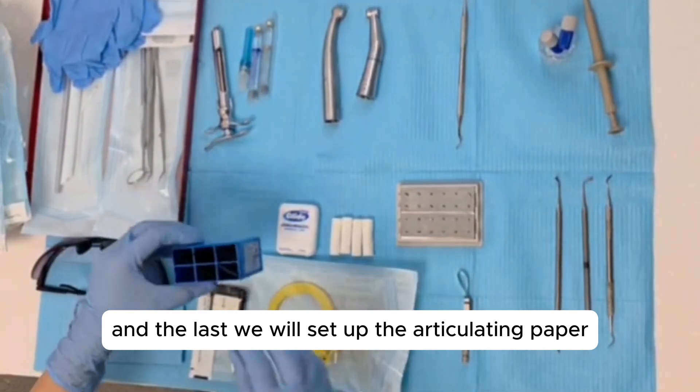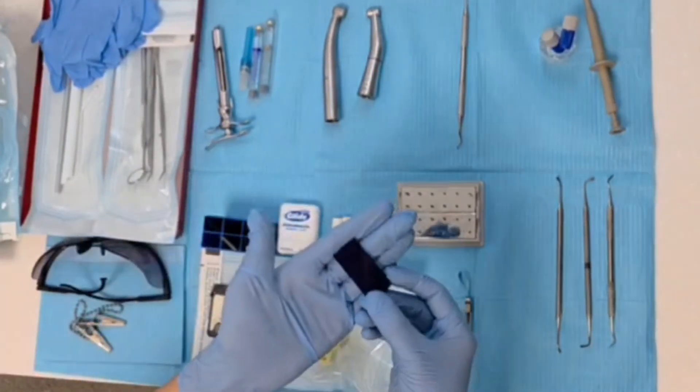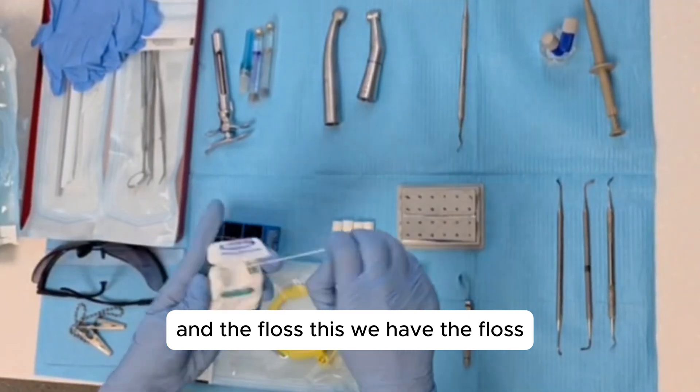And lastly, we will set up the articulating paper and the floss. These are the articulating paper, and this is the floss.